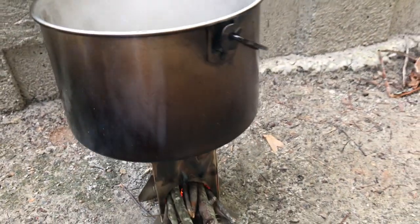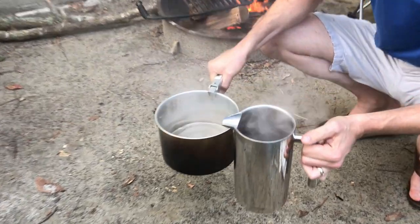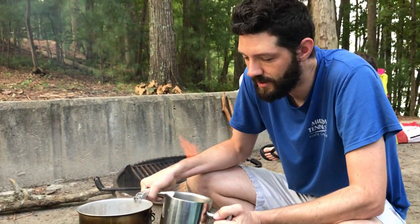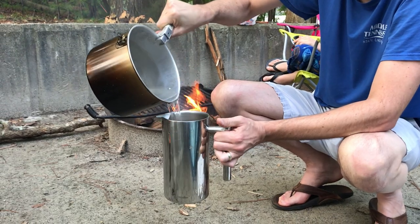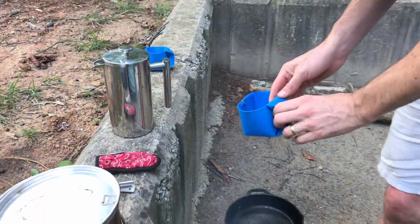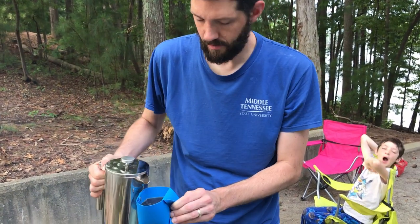We've got boiling water here. It was a little hard to get started because of our wet paper and stuff, but once it got going this thing is working pretty well — nice and hot. We've got a lot of bloom in there. We got really good coffee, freshly roasted right before we came out to the campsite. I care about my coffee. All right, now I can finally wake up. Thanks Tom — good coffee!